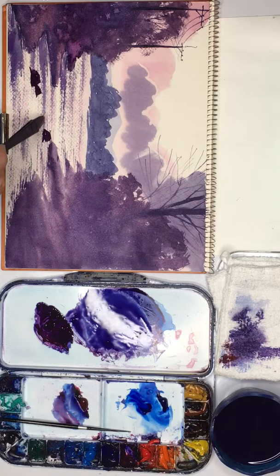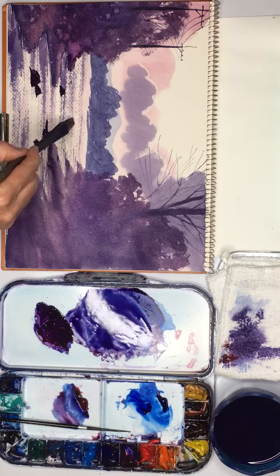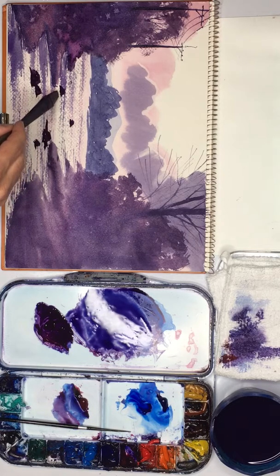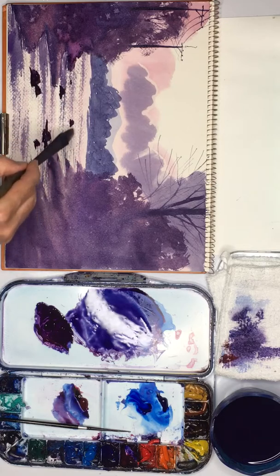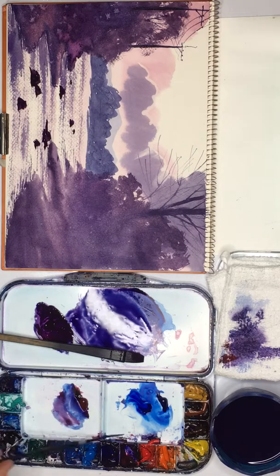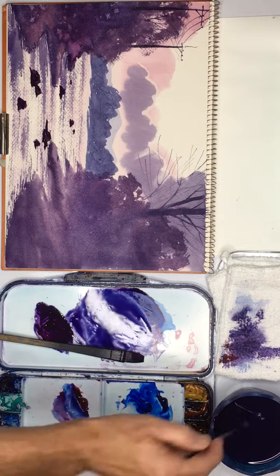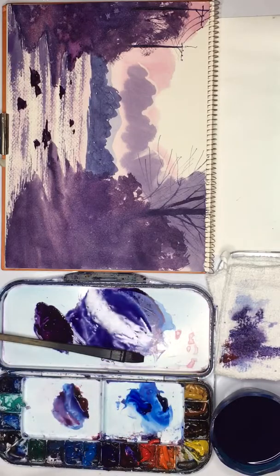The important thing about rocks is that the arrangement is irregular, and the shapes too. That looks quite a lot like that one, so we don't want that. Also there is a perspective effect — rocks in the distance are generally going to be a bit smaller. And I think just one more, and then that's enough.